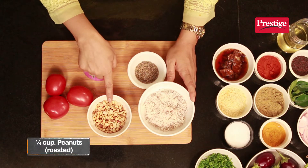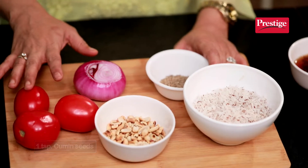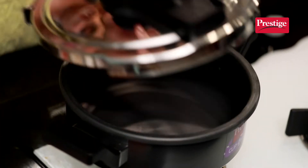First, we will make a paste of coconut, roasted groundnuts, tomatoes, onions, and cumin seeds. The paste is ready, so let's start making the Baigan Kattah.